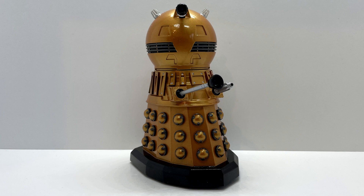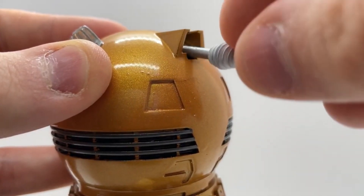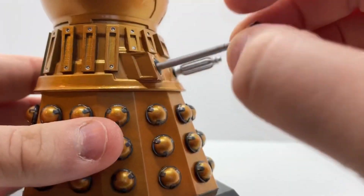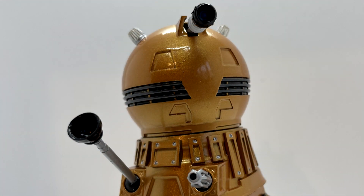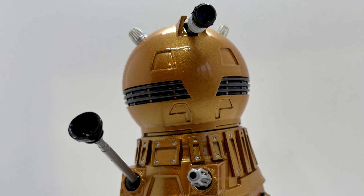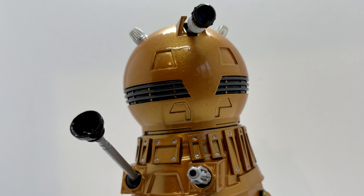Taking a look at the articulation — yes, this figure does have articulation! The head can rotate a full 360 degrees, the eye stalk can move up and down, and both the plunger and the exterminator gun can rotate on a ball joint. This gives the figure a fantastic range of movement and genuinely gives the same feel and enjoyment as the main figures.